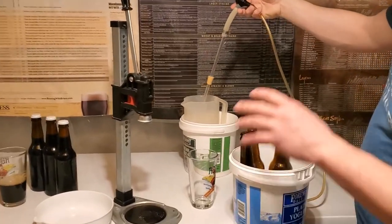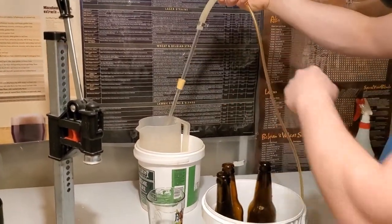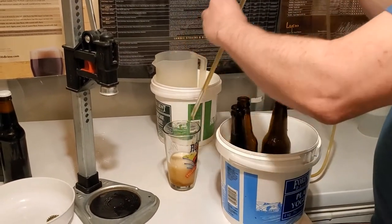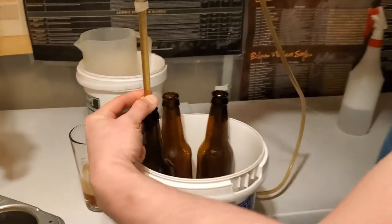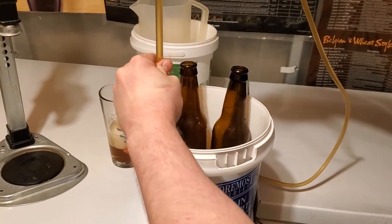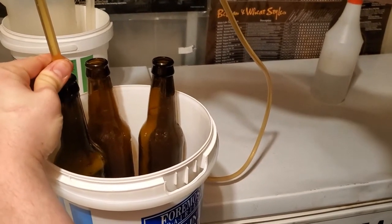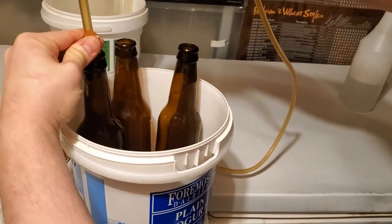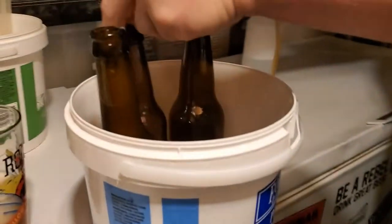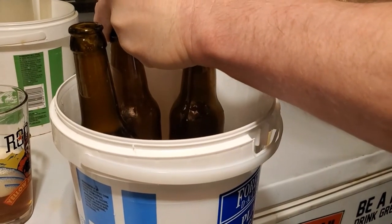In between these I purged the line with Star San and then ran a little bit of the amber ale I'm about to bottle through it, just to help chill down the gas line. So again, just a little purge here to chill down that racking cane. Getting this into the bottle, tucking it down, starting to bottle, and then as pressure builds and it slows down, I'm just popping that pressure and letting it come up — just like so. Letting go of the picnic tap. Awesome. Just doing all three of these here while I'm at it.